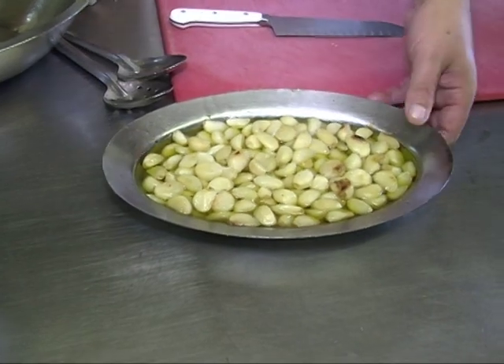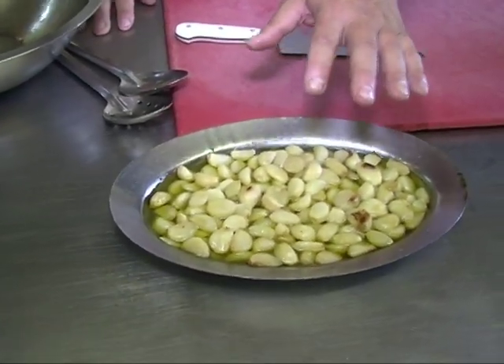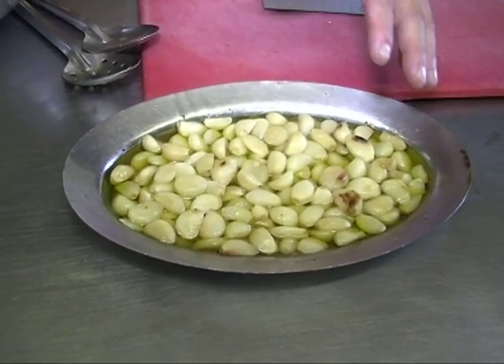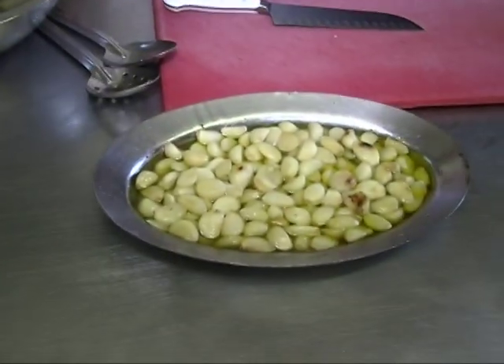We roasted some peeled garlic with a little bit of salt and a little sugar on it, roasted for about 45 minutes at 200-250 degrees, covered. If you use a whole clove, you just cut the top, put a little bit of oil, a little salt, wrap it up, and put the clove in there for about a couple of hours. Once it's done, you just squeeze the garlic right out of the clove. Either way, it works out good.